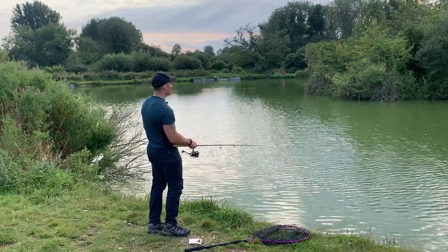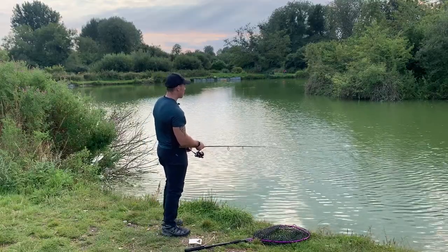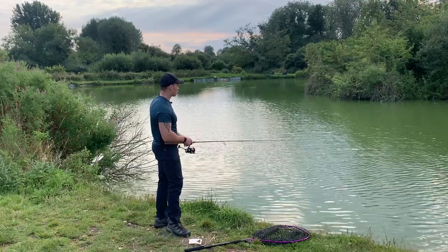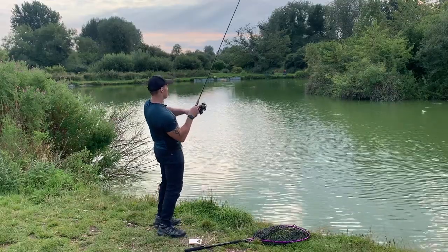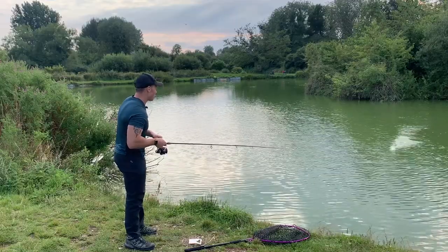The current setup I'm using is the Corder Bubble Float Medium. As you can see, I've got a fairly small rod. Missed another one — they're really confident now on top of that swim.